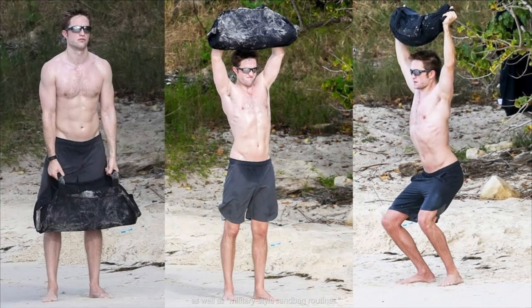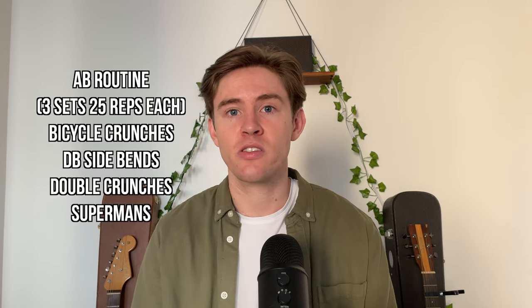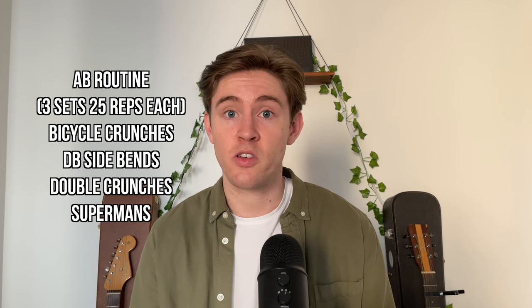For strength training, Pattinson did a military-style sandbag routine. He doesn't go into much detail about it, but here's an example of a sandbag routine you can use. I don't actually use this sandbag routine in my training — instead I wanted to create a program that focuses on building muscle and is accessible to anyone with a set of dumbbells, so don't worry if you don't have a sandbag. For core training, Pattinson uses an ab routine consisting of bicycle crunches, dumbbell side bends, double crunches, and supermans — Batman's training including supermans says it all really, though he probably just added that as a joke.